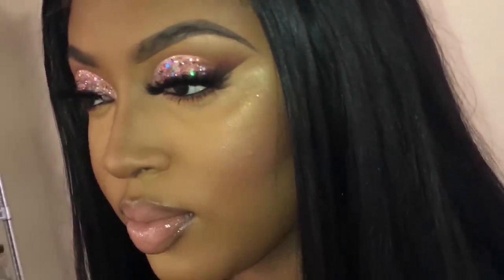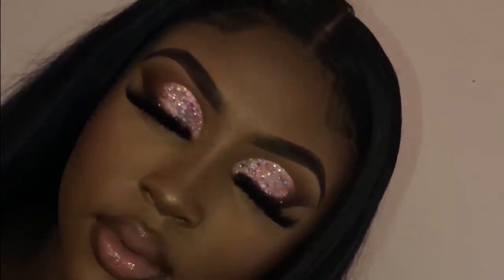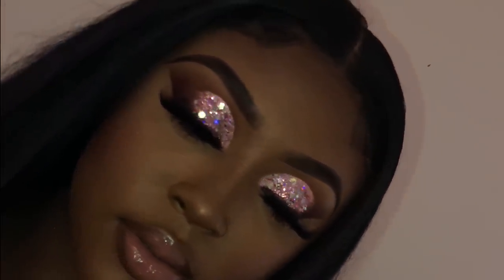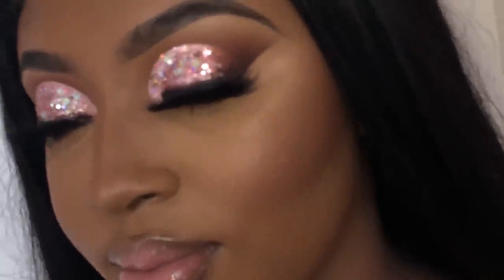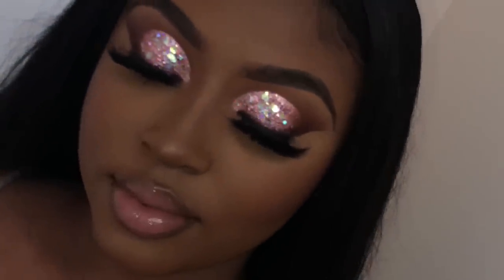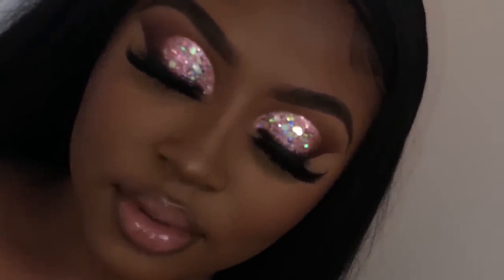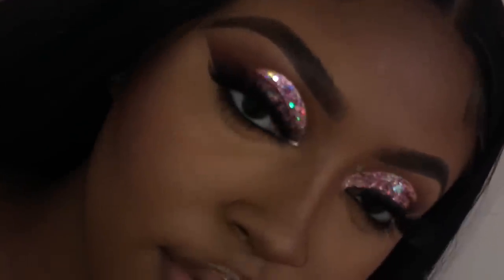On the original look I didn't add anything to her inner corner, so I did the same thing with this look. I hope you guys enjoyed this tutorial! Make sure you shop my brand Glow Up Academy — the palette will be back in stock in September, so follow my personal Instagram and the brand page so you don't miss any updates. I love you guys so much and I'll catch you in the next tutorial. Bye!